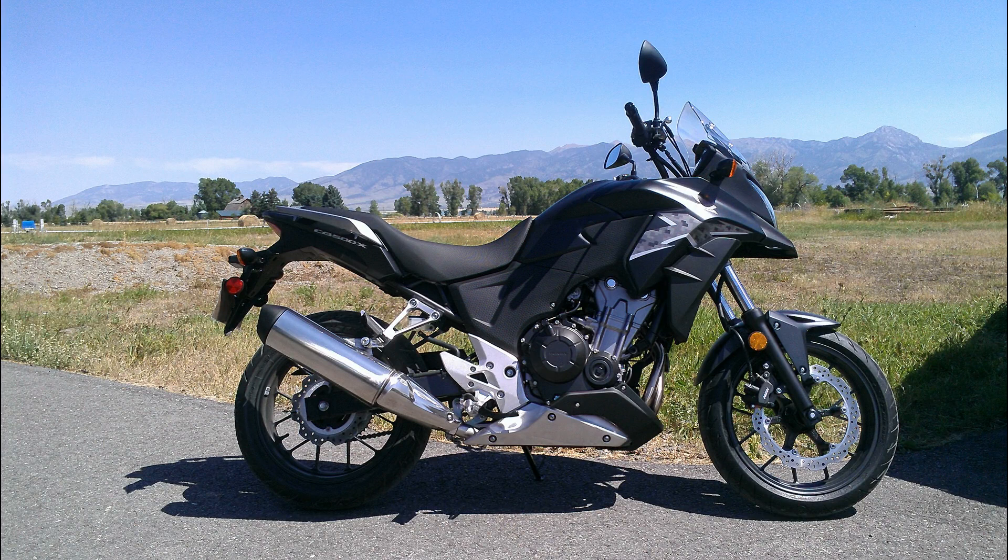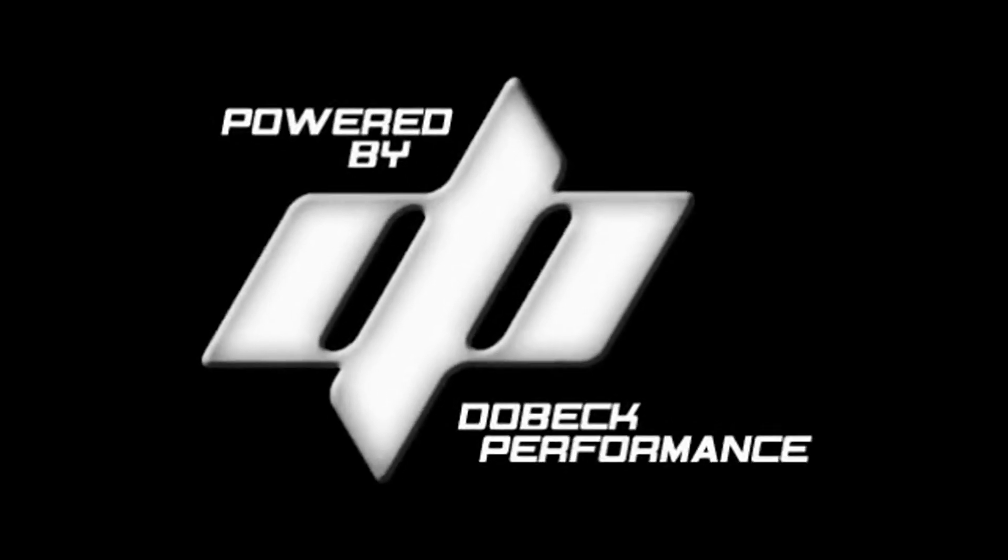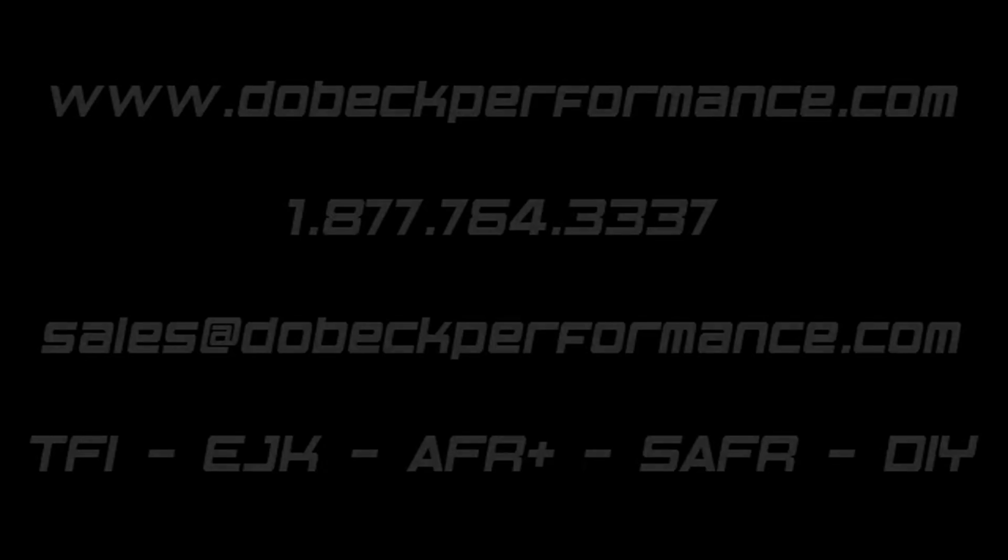Installation is almost complete. Please make sure everything is securely connected and back in its proper holding place. You may now reassemble the bike — reassembly is the opposite of disassembly. We hope this tutorial has been helpful and we thank you for choosing Dobek Performance.